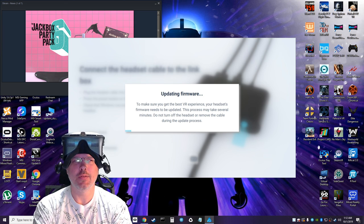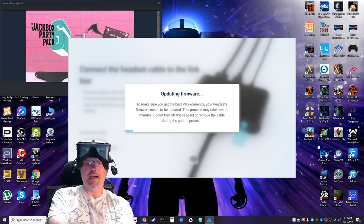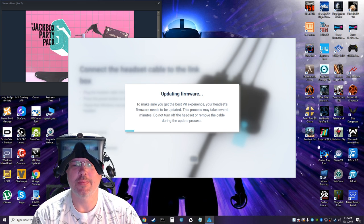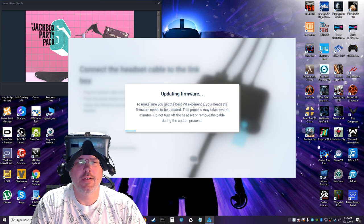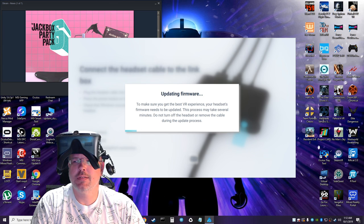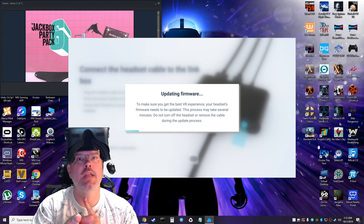We wait and we wait. Then I heard the ding — we're getting there, we're so close now.